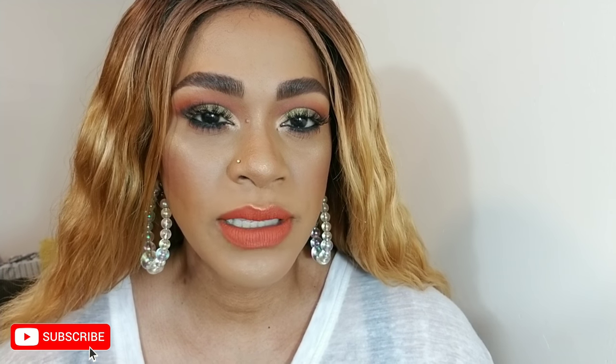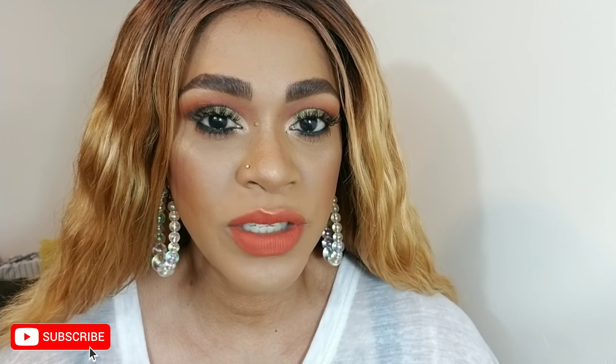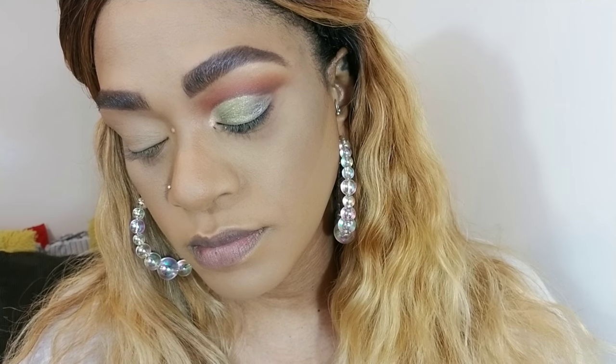Today I'm doing an in-depth green cut crease eyeshadow look — going more in depth on how to create a cut crease, your brushes, their uses, your shadows, and your application, all while keeping it very false-lash friendly. I did my face off camera using my Too Faced foundation and concealer. I also did one eye off camera to save time, so let's jump into the other eye now.